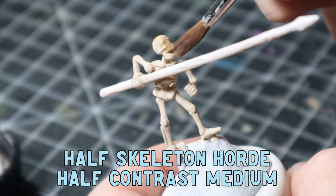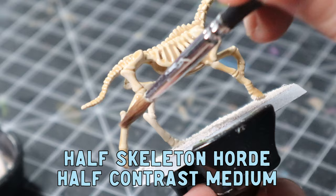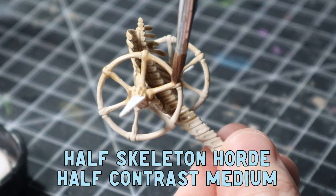I've been playing around with washes and I find that contrast medium works really well when you mix it into Skeleton Horde. A 50/50 mix of Skeleton Horde and contrast medium is really the way to go when washing bones — it gives them a less intense look. Throwing on pure Skeleton Horde would just be too much. I did also add pure Skeleton Horde just into the eye sockets to make them a little bit more dark.